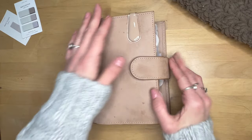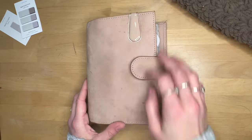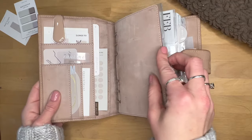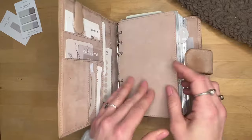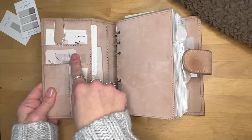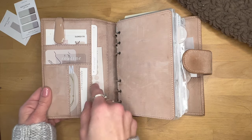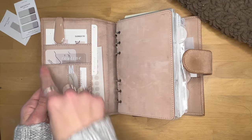I'll start off with the main planner, which is housed in my velvet sand from Vander Spec in the personal size. I have the fly link with it and got some customizations — I'll put those in the description box below. This is the nomad pocket layout, which costs a little extra, but I really like the pockets on it.